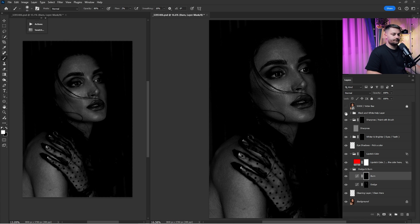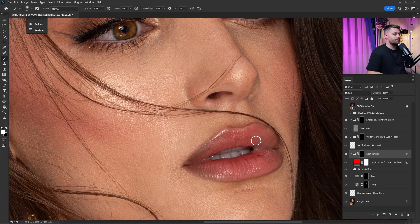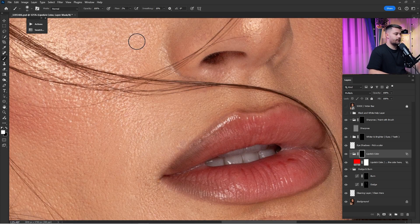Here's a before and after with both the dodge and burn — I think that's looking okay. Now that we're done with dodge and burn, I'm going to close the left window. For example, we have the lipstick color here, and if I want to change it I can just paint with 100% brush opacity and 100% flow, or I can create a selection with the Pen Tool.